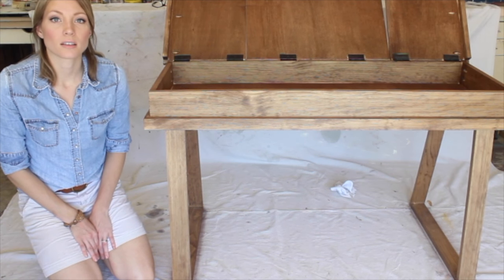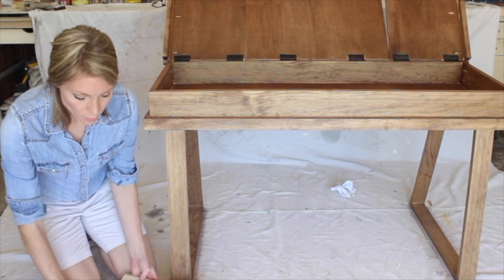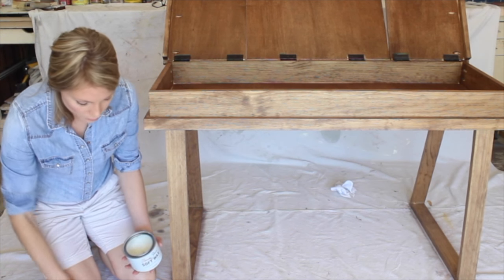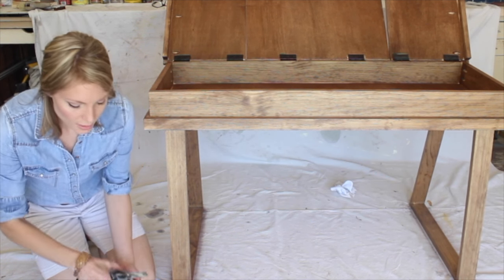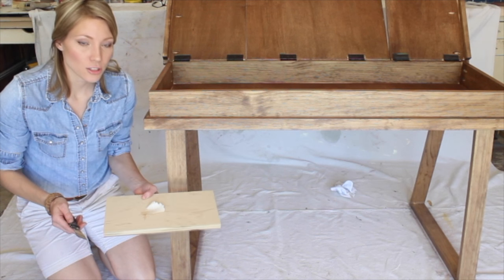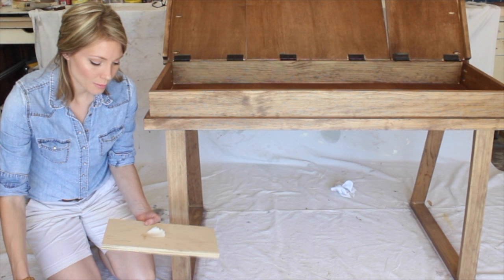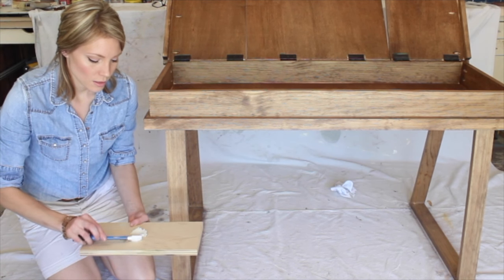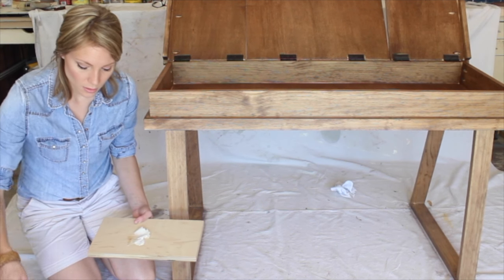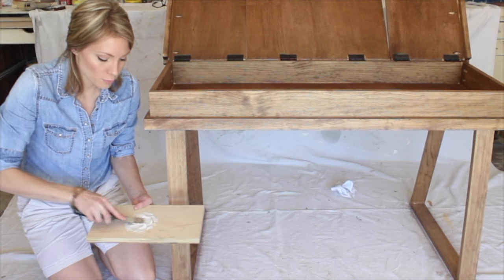The cool thing about shellac is that it dries really fast, so we can get started with the final step: white waxing. What you need is your clear wax and a little bit of white paint — you don't need very much. Take a small amount of clear wax — maybe half a tablespoon — into a bowl, plate, or scrap piece of wood, then add just a few bits of white paint. Make sure it's really well mixed.